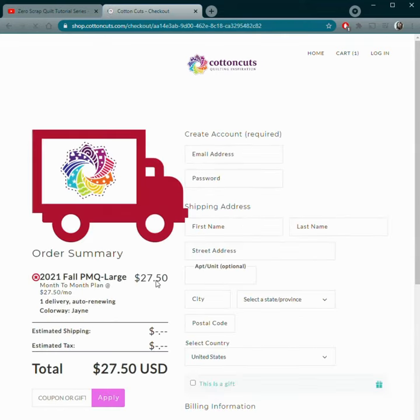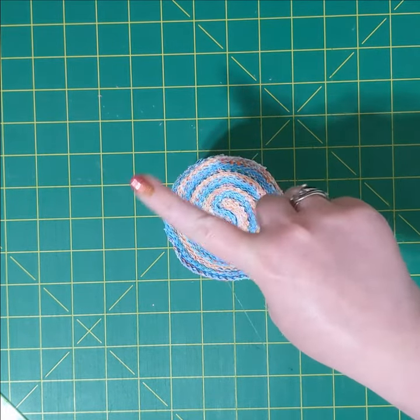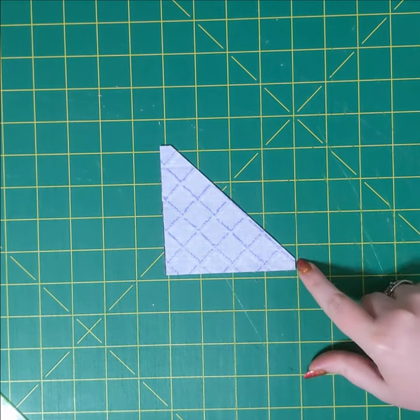You sit back and chill until the first week of August when you'll get your first package. First clues ship on July 30th. What'll be in that package besides your goodie? Pre-cut fabric — but not like a jelly roll or a charm pack. Every single piece will be cut to the exact size and shape you'll need.